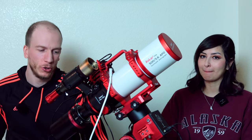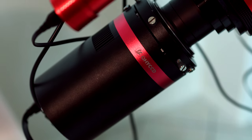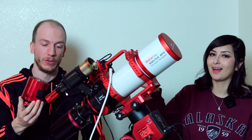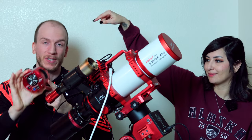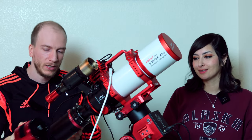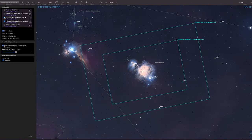We have two cameras at home. We have the QHY 600C full frame camera and we also have the ASI 2600MC. They're both color cameras. The main difference is the QHY is full frame and this one is APS-C, so it's a crop sensor. We can change the camera depending on the target, but for this wide field setup most of the time we'll be using the full frame camera.